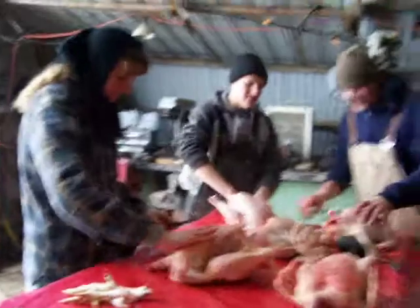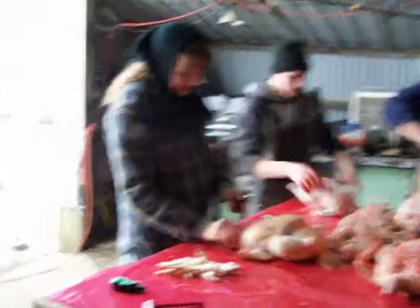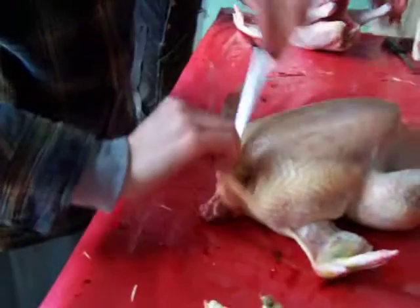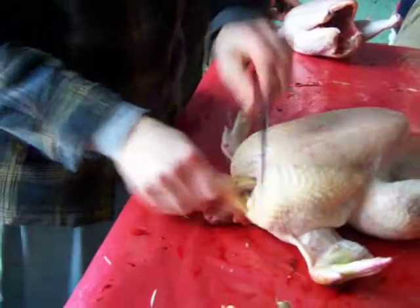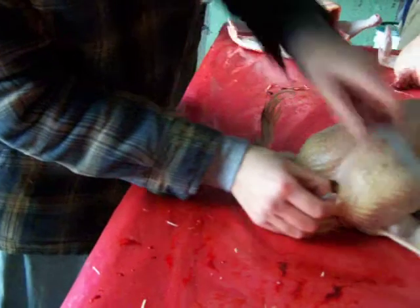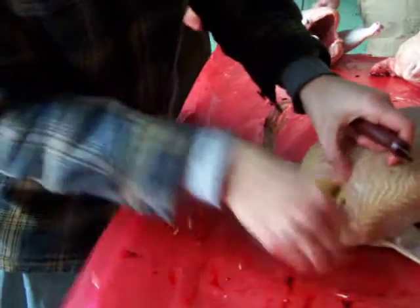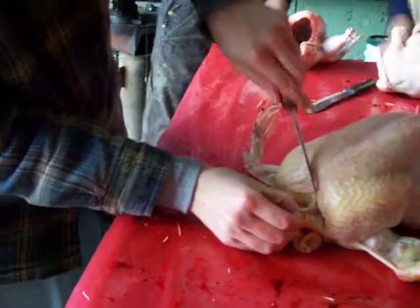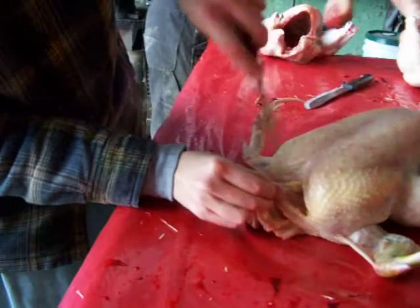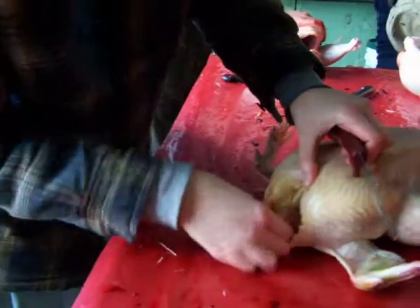Now we're going to take the feed sack out, which is up here by the neck. Cut around here to get inside, and it's right there. This one's not very big — sometimes it's kind of hard to see them and get them out of there. That one would probably pull out the other way. Small enough.